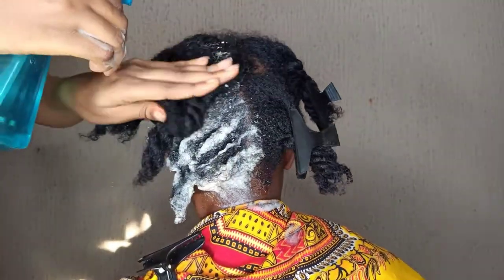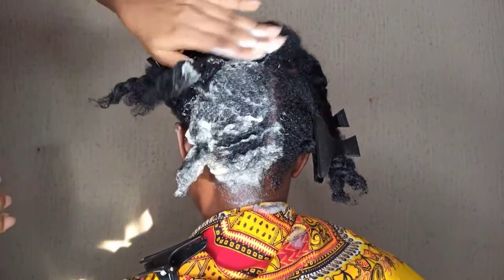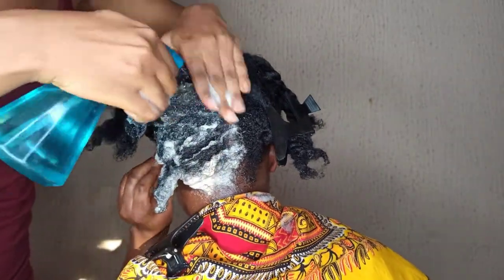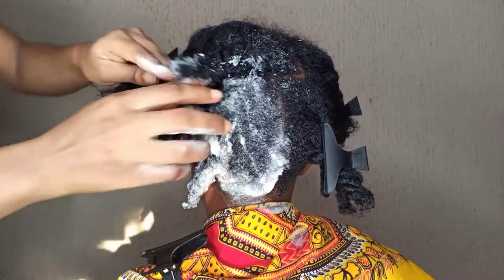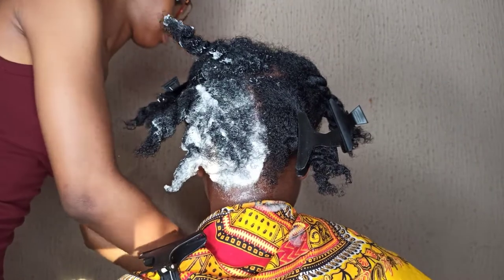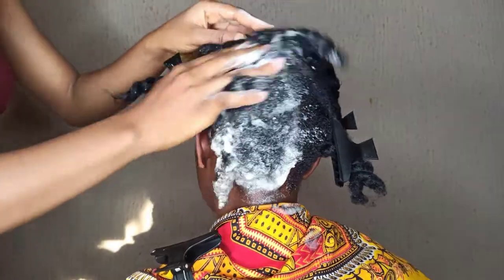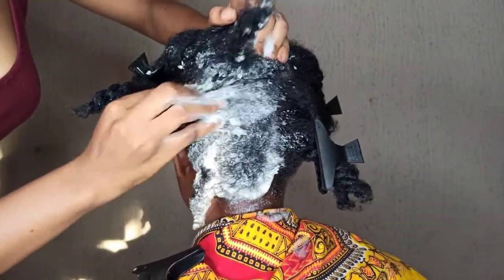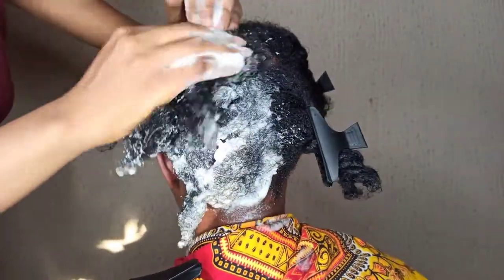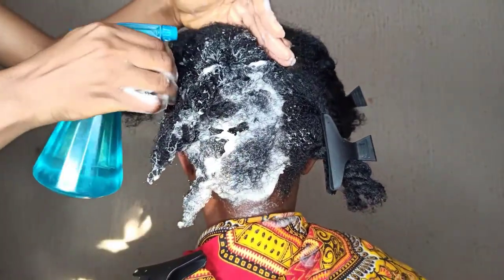Remember to always focus on the scalp because that is where we want to get the dirt out from. The reason we are doing this outside the shower is because we really want to get the dirt off our scalp. You want to divide your hair into sections and put them in chunky twists. This will help you to really focus on your scalp. When your hair is not in twists you can feel overwhelmed, so make sure you put your hair in chunky twists so it's easier to get to your scalp.